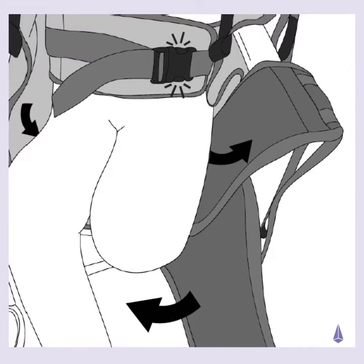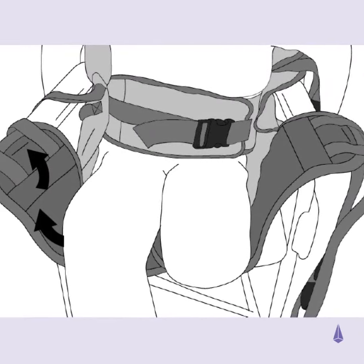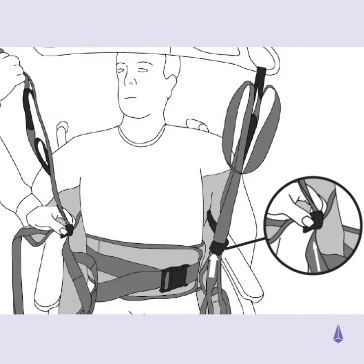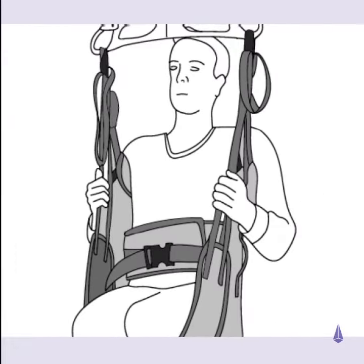Take the first leg paddle and gently glide it under both thighs. Gently feed the second leg section fully underneath the first one. Take each leg section and feed through the guided tape located on each side of the sling.